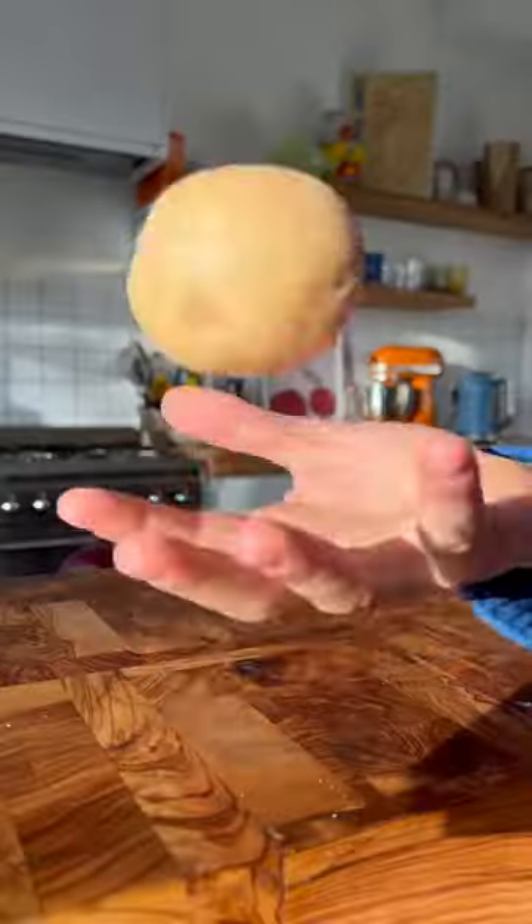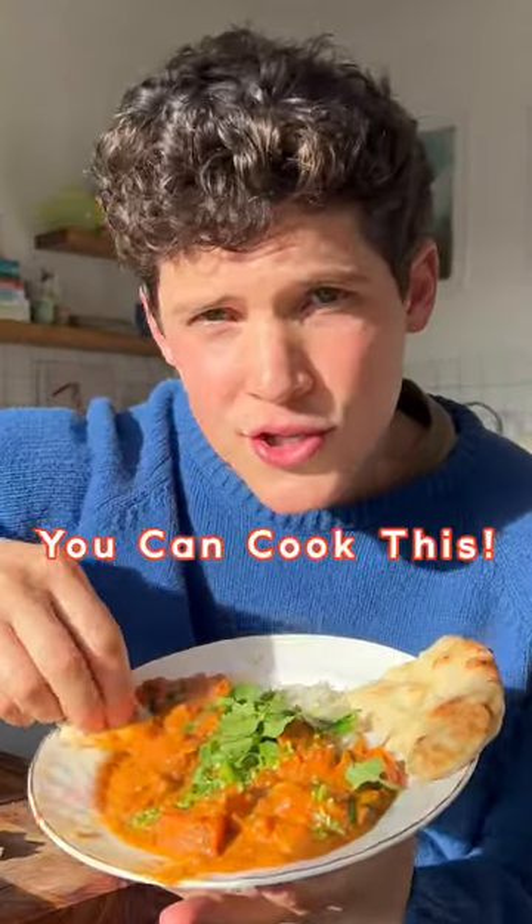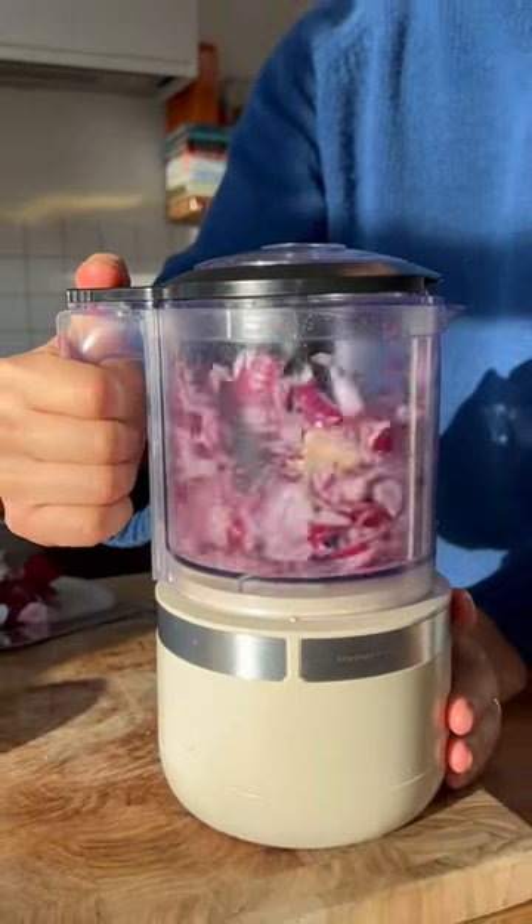Welcome to my new series where I make recipes with ingredients that are often thrown away. It's called You Can Cook This. This thick, rich, and creamy potato and peanut butter stew will have you coming back for seconds.